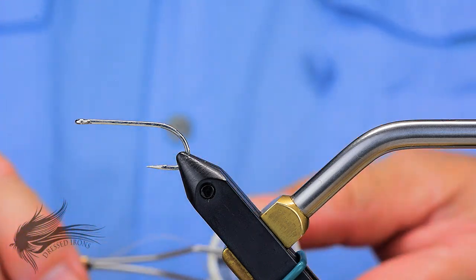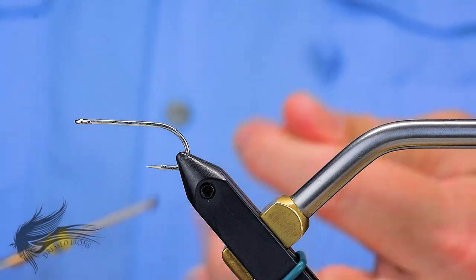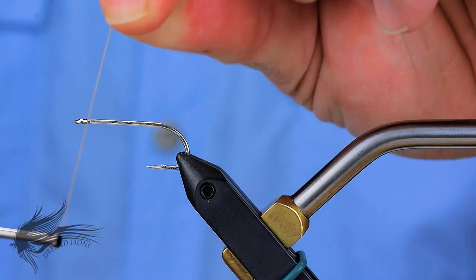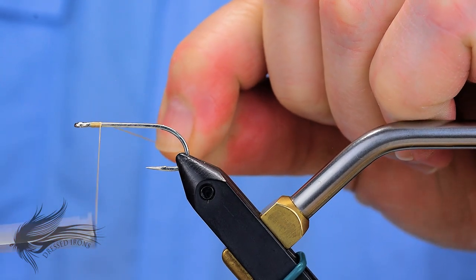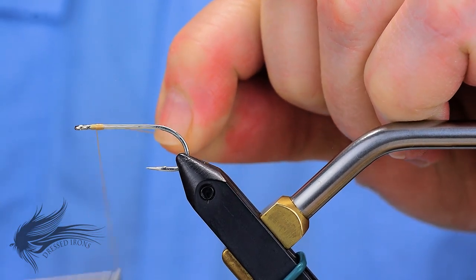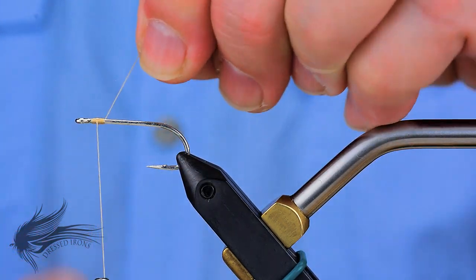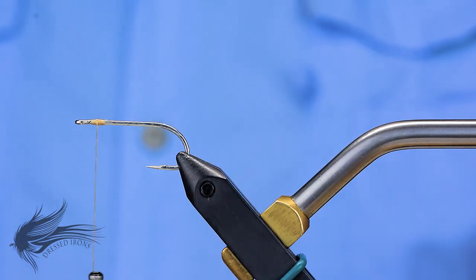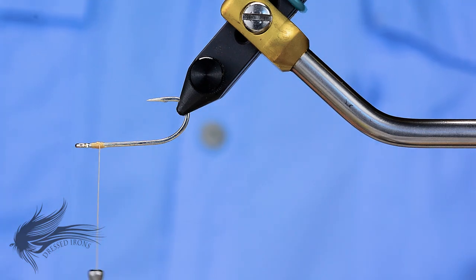For thread I'm just using Danville Flymasters Plus in tan. You could use a 140 denier Wapsi or even a 6-ought Danville if you want — it isn't that critical to have a real heavy thread on this. I'm going to attach my thread about an eye length behind the eye of the hook and leave it right there, because that's where I'm going to put the dumbbell eyes.